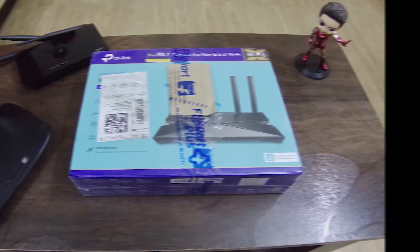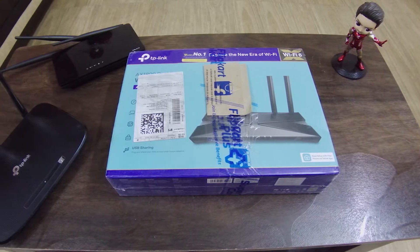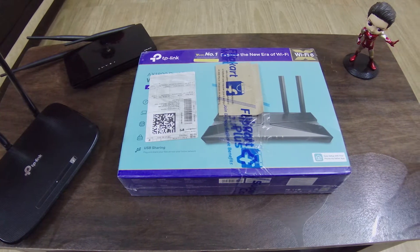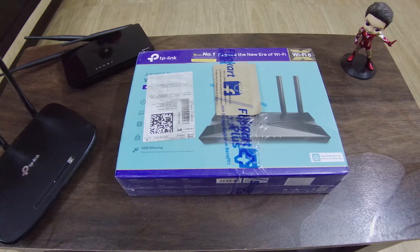Hey guys, welcome back to another video. We can see the TP-Link Router on the Wi-Fi 6 stand, and we can see the entire speed of the Wi-Fi 6 stand.